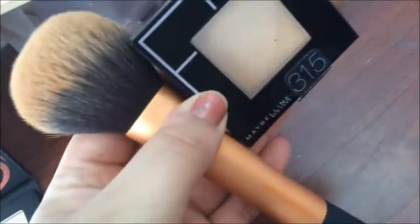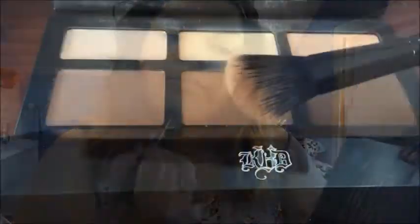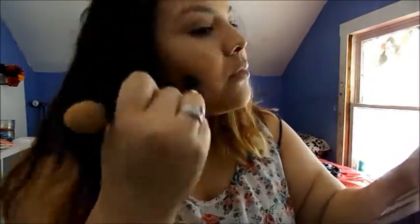I'm going to set my face with the Maybelline Fit Me Powder in 315 and this Real Techniques powder brush. Then with this Kat Von D brush, I'm going to use the banana color from the Shade Light palette to set my concealer. Then with the other side of the brush, I'm going to go in with the brown color in the middle of the Shade Light palette to bronze my face.